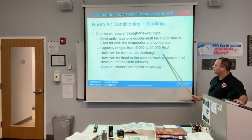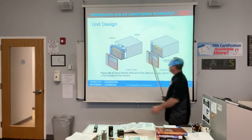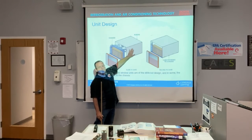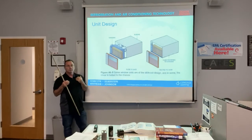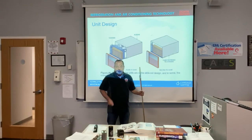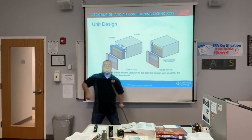The chassis can be fixed to the case or it can be a slide-out chassis. When a unit is in the wall or window, you can take the cover off and slide it out. You take your dolly, turn it sideways, lay it on its back, slide out the window unit chassis, sit it on the dolly, and then roll it outside.